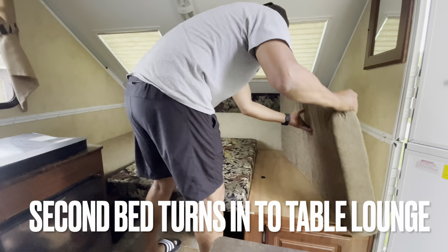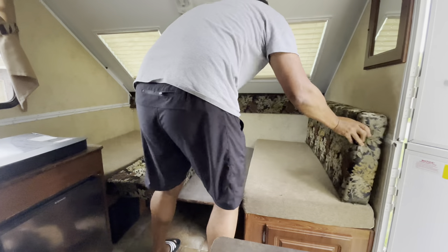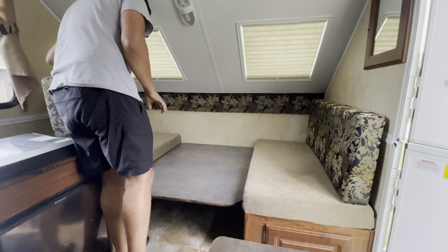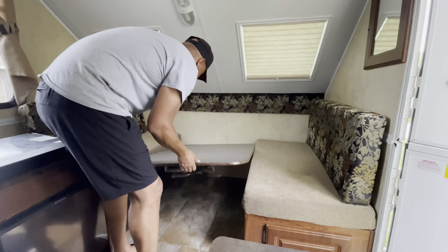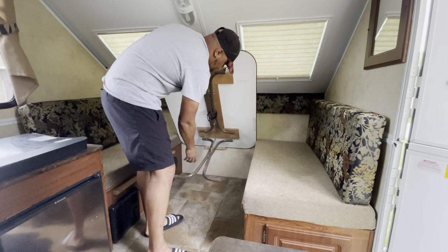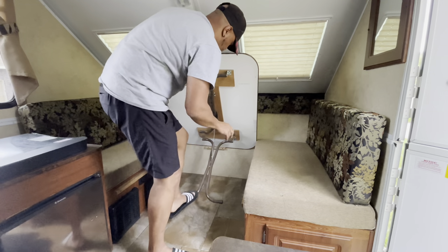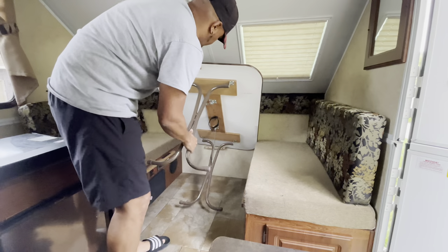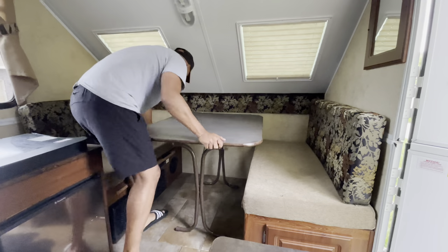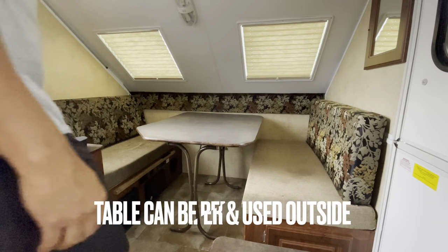I'm going to take my portable fridge with me anyway — I just like it better. It's easier to monitor, and I like having cold drinks in the vehicle. It sips on power from my Bluetti. I'll leave a link in the description for that. As you can see, I'm going to put the mattress up — this turns into a dinette set, and I'm still learning the process a bit.